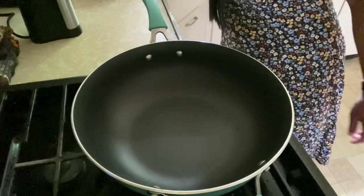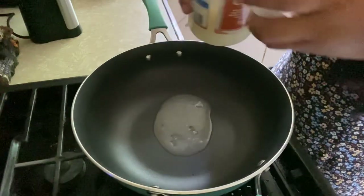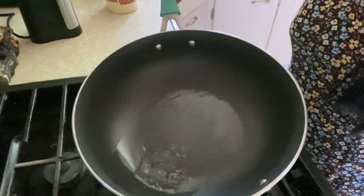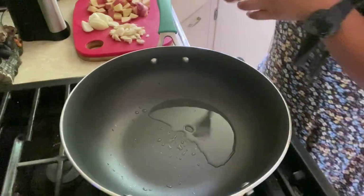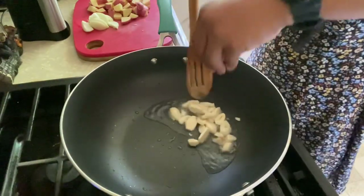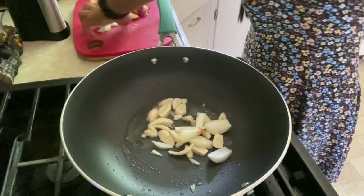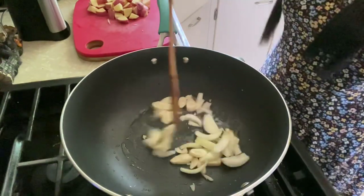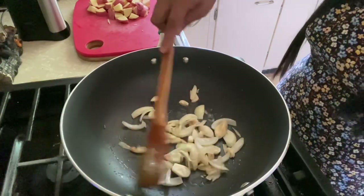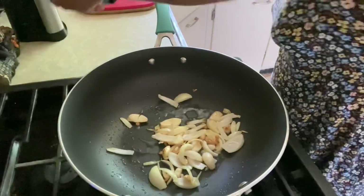Our cooking pan is already hot, so let's put in our coconut oil — about one tablespoon, not too much. We're going to sauté our garlic and onion. Don't burn the garlic because it will turn bitter. Just sauté it real quick, then add the onion — about 30 seconds. Okay, our onion and garlic are done, so let's put in our chicken.